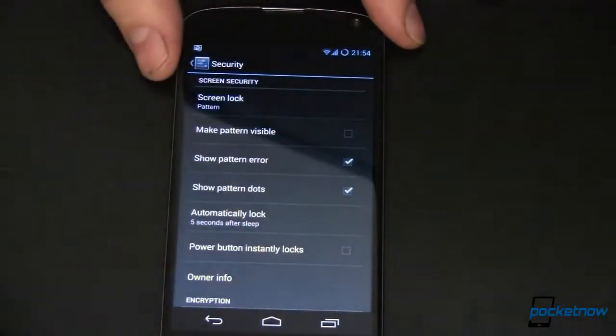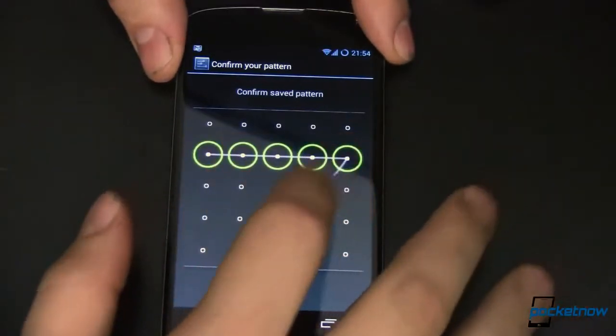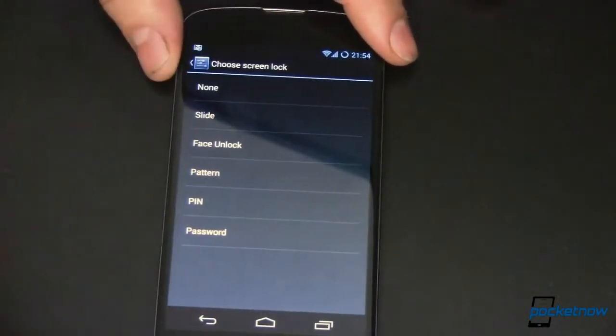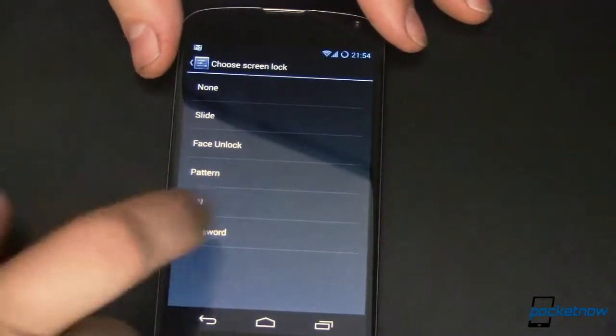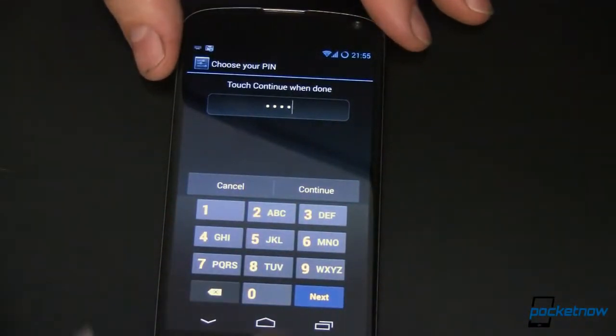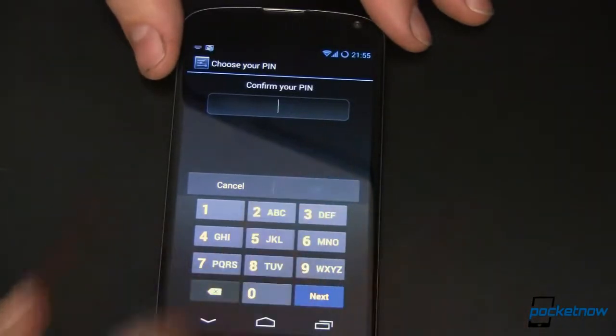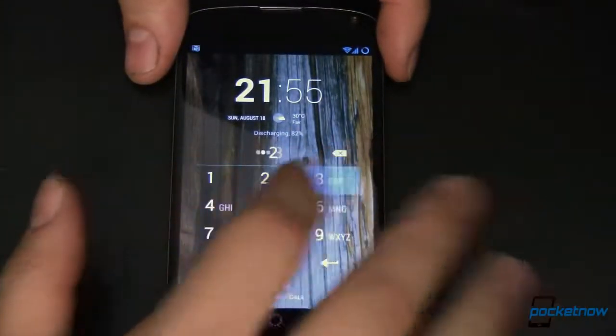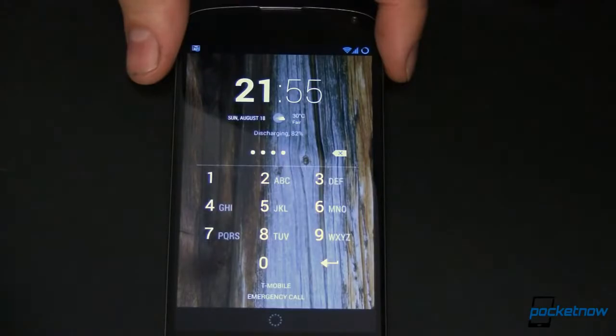Next up is arguably a little bit more secure: the PIN. To change to it, you have to enter your previous security first — which is itself a layer of protection. The PIN is very simple. We'll do 1-2-3-4, which sounds like the combination someone would have on their luggage. We'll confirm the code, power off, wait five seconds, turn it back on, and it's asking us for the PIN: 1-2-3-4, then enter.